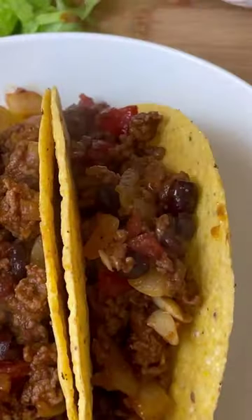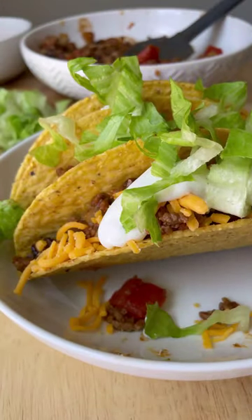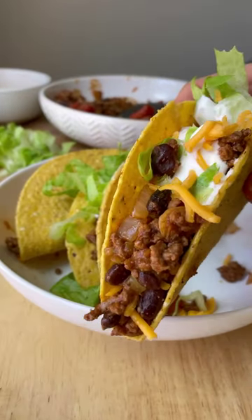This gives the filling some extra good and authentic flavor, and of course you can't forget the toppings. We like to add sour cream, cheese, and lettuce.